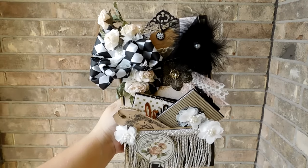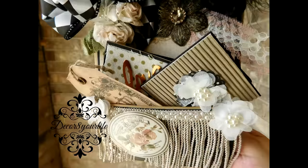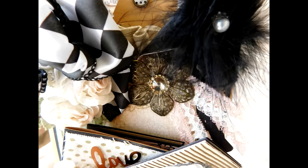I hope that my swap partner likes this Parisian-themed loaded envelope that I have created for her. I just love crafting loaded envelopes. They are another creative outlet for me. And I hope that y'all enjoy making them just as much as I do.